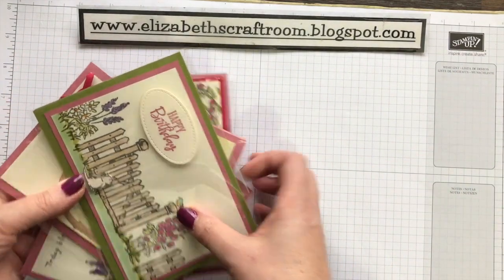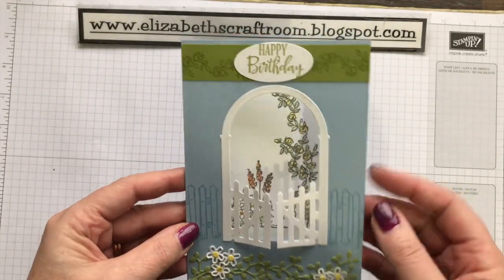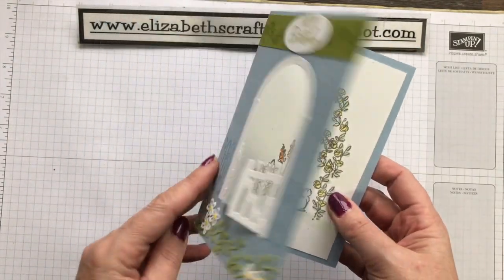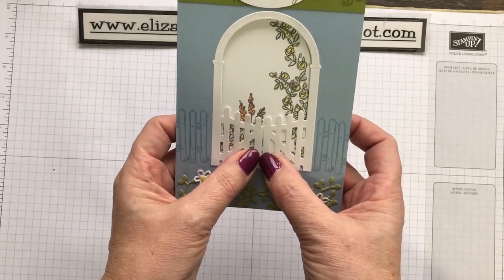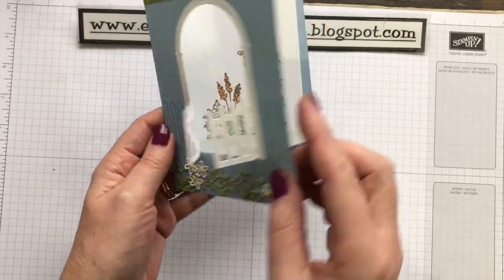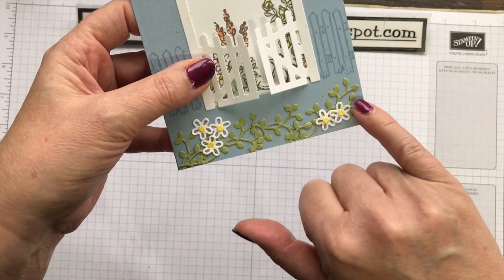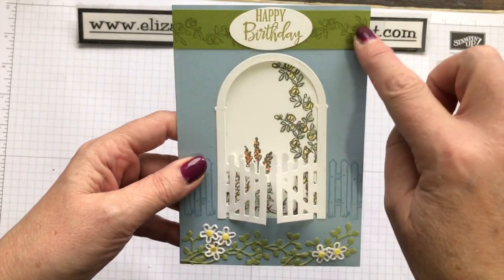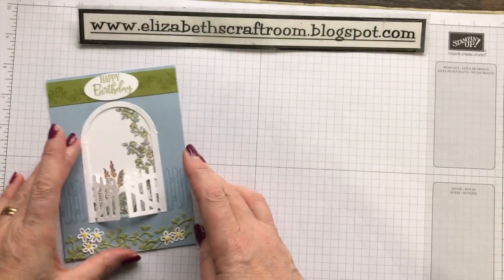Let's have a look now when we bring in the die set. Here I've cut an aperture into the card itself, then cut out the gate. The gate cuts out joined together, but you can just snip up in between and you've got a gate that opens. So that's a simple card — I've used some of the dies at the bottom, made these little daisies, and done a little bit of stamping across the top. That's one idea using the gate.